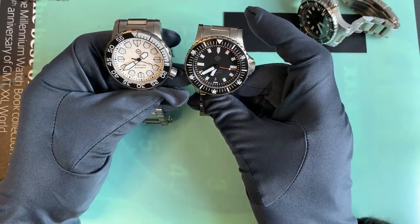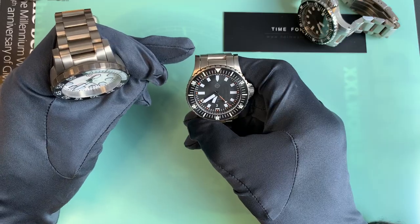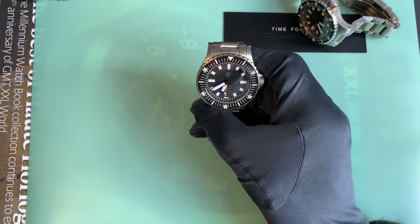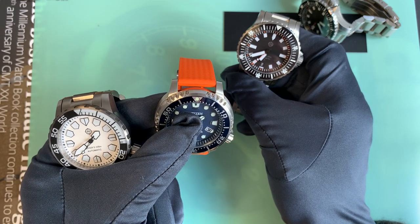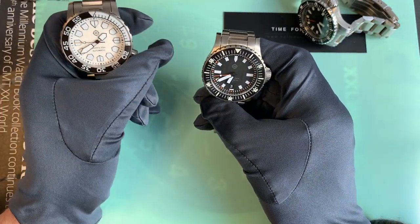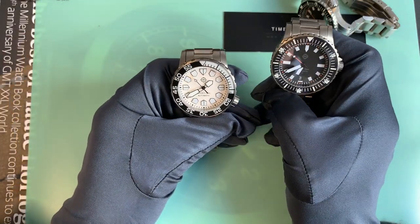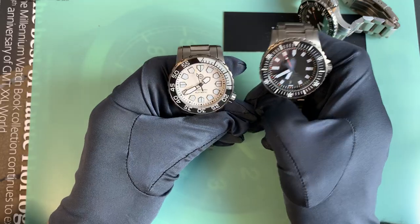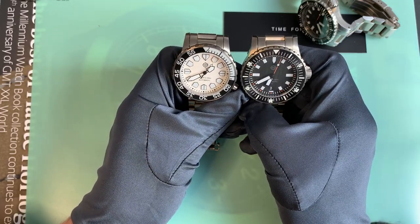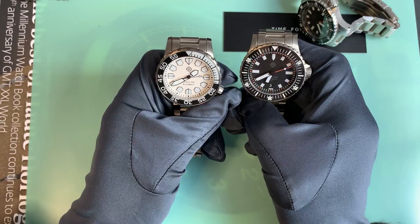I didn't particularly like the lug shapes on the Vanuatu. On the Kuraburi they are the more standard design, which I think looks a lot better. They're not necessarily any thicker — they probably are slightly thicker on the Kuraburi — but I think it's the shape of the end that accentuates some sort of thinness that I'm not particularly keen on.